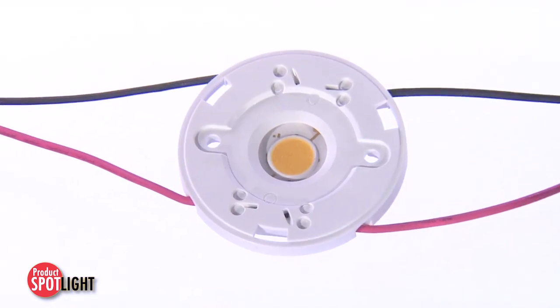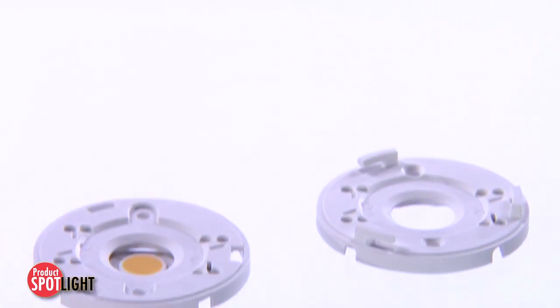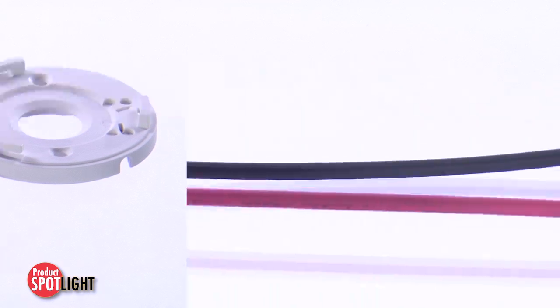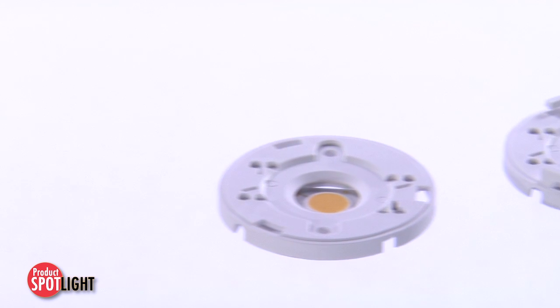The LED array holder with dual-end wire trap assures fast, easy, consistent, and cost-effective installation, maintenance, and long-term reliability in LED COB applications.